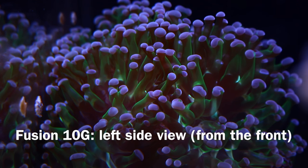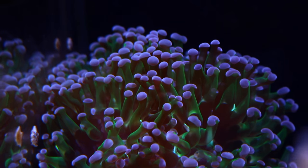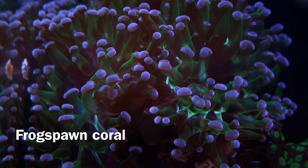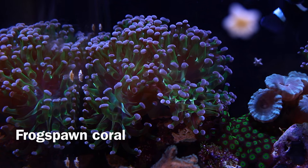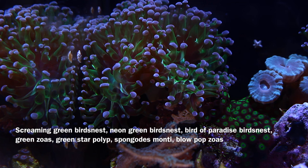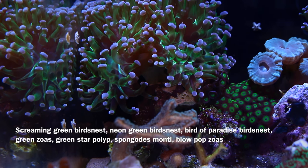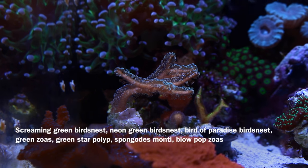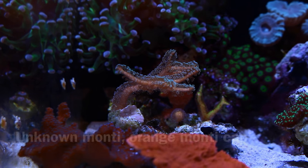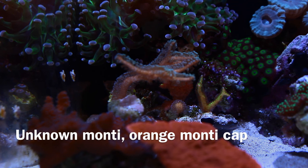Here's the left side view of my Fusion 10 Gallon from the front. That's my frogspawn coral — it looks a lot like my hammer coral but is just a little bit different, pretty much the same color. They're related; some of those corals are crossed. On this side of the tank in the middle there's a screaming green bird's nest right in the middle. Towards the front of the tank there's an unknown monty on the left and an orange monty on the right. There are too many corals to mention, but everything has grown since last video.